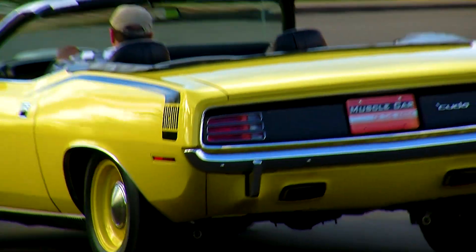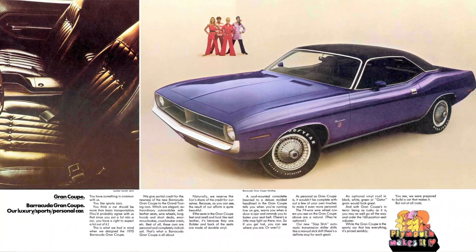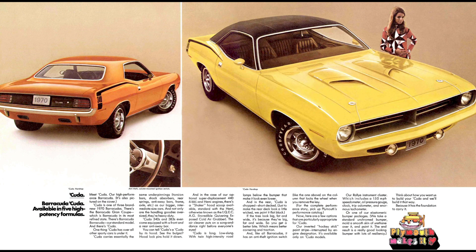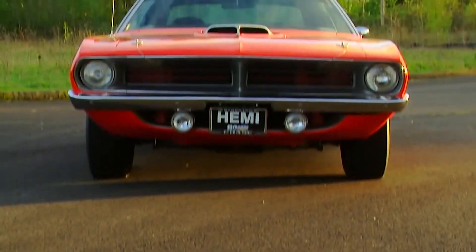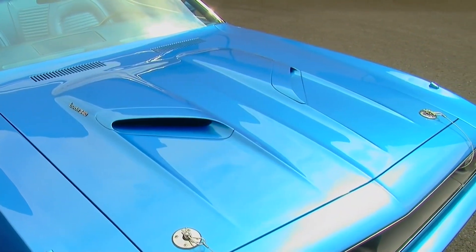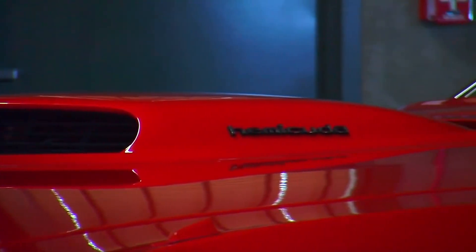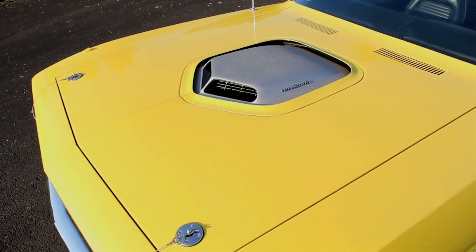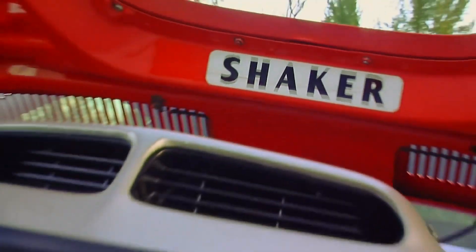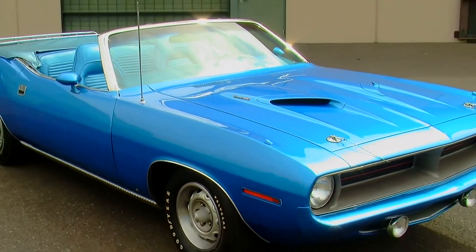The 1970 Barracuda came out in three sub-models: the Barracuda, the Barracuda Grand Coupe, and the abbreviated Cuda for the high-performance crowd. The fresh Cuda design featured a wide front grille with two headlights and a variety of hood options, including the IQECAG scoop — an acronym for the Incredible, Quivering, Exposed, Cold Air Grabber scoop — more commonly known as the shaker. Even the base Cuda hood had twin power bulge scoops.